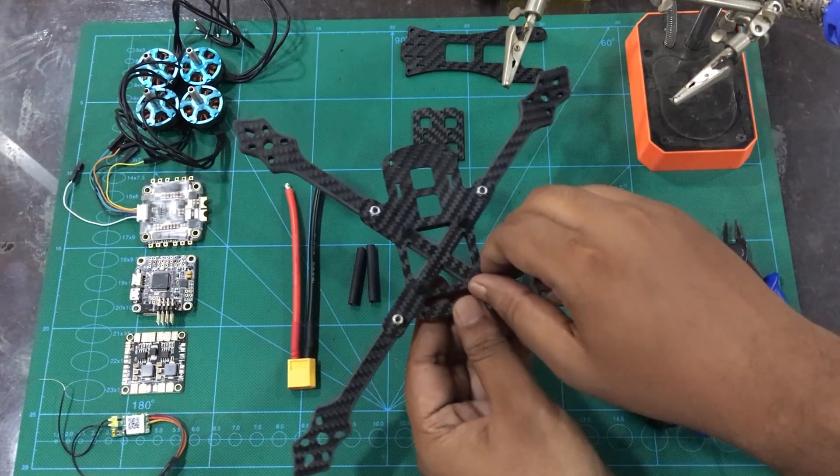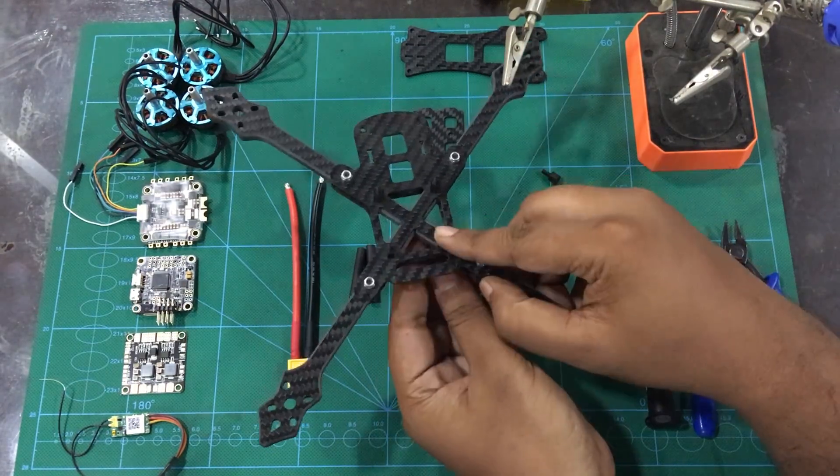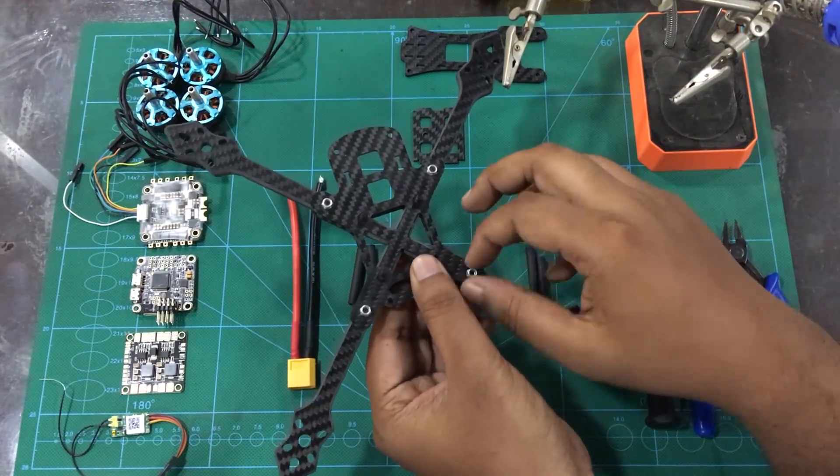So now we are going to start the build. We will install the frame as we start — we have to install the arm and install the motor.